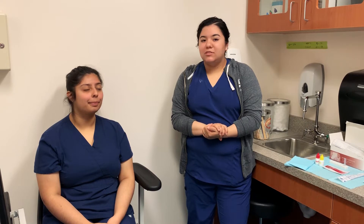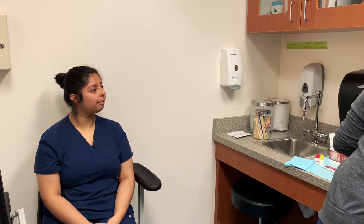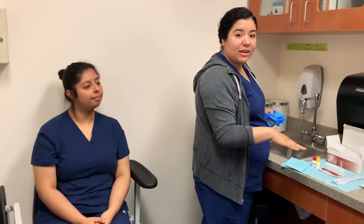Hello! Today we're going to be doing a rapid strep test on my lovely Maite. This has a couple of steps to it, so as I'm doing it I'm just gonna show you along the way. First I'm gonna put on my gloves. I already have everything that I need for my strep test right here.